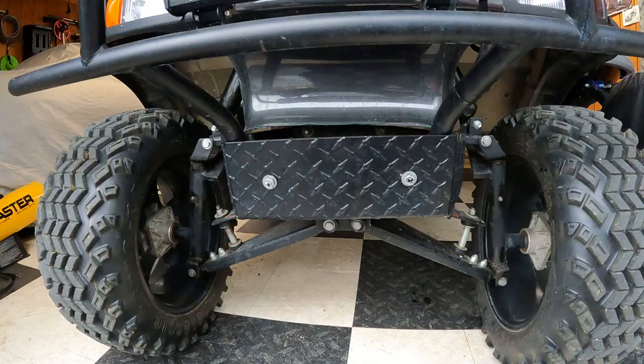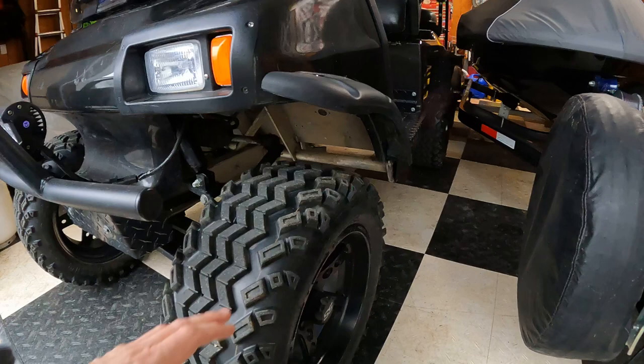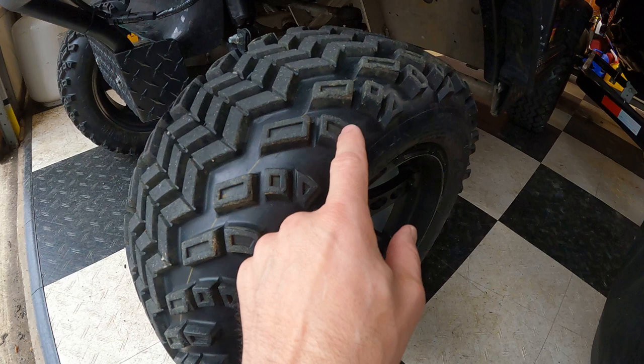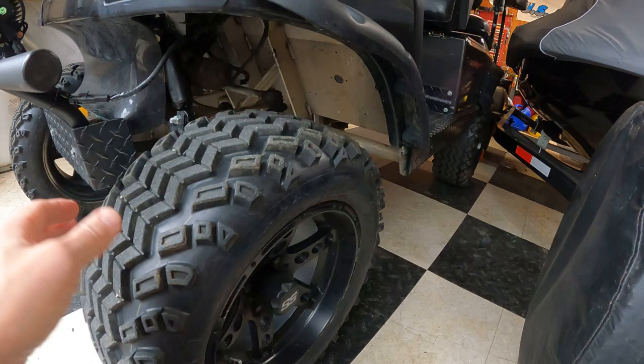Starting out with the suspension, it's a double A-arm suspension. It looks like a GTW but I got it like 10 years ago with the 14-inch Dominator wheels with 23-inch tires. The wheels are great, but the worst part about the tires is — you know when you get new tires you have the dimples — they throw a ton of mud up into your fender flares.